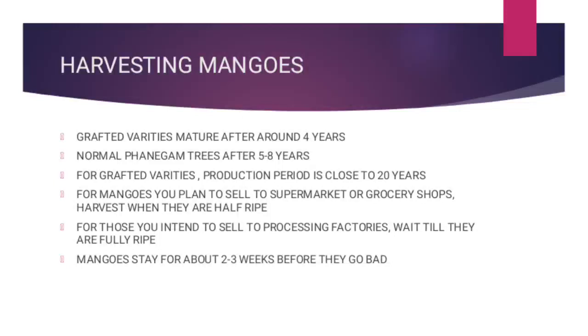Last but not least, mangoes will stay for around 2 to 3 weeks before they go bad — and here I am talking about mangoes stored in a refrigerator. For those stored in normal conditions, they can go for about a week to a week and a half after they have ripened before they go bad. So that's all about harvesting.